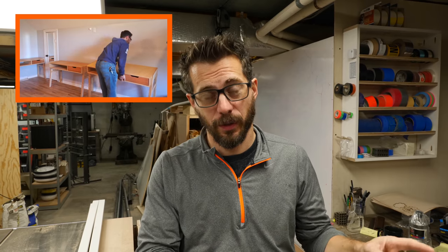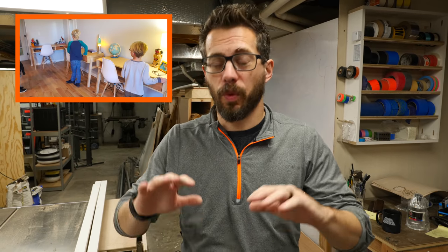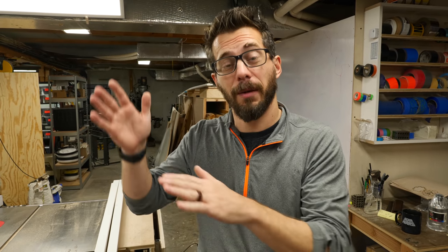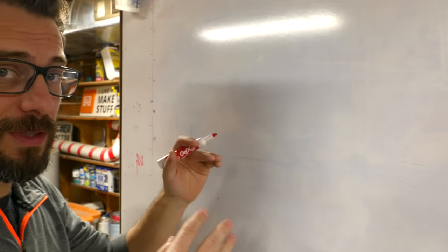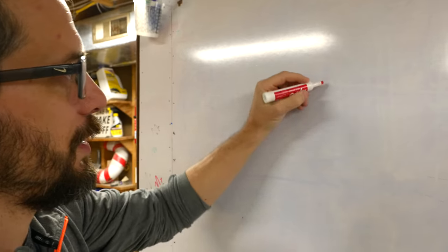Today we're working on a really simple project to go with a project that I made a long time ago when I made some desks for my three boys in their room. Each one of those desks still is in great shape, works out well, but the kids use them as shelves more than desks. So today we're going to make some shelves to put on the wall above their desks so they actually have a place to write. I made a Fusion model of this so we can make some plans for you in case you want them, but I want to give you a sketch to show you kind of where we're headed.